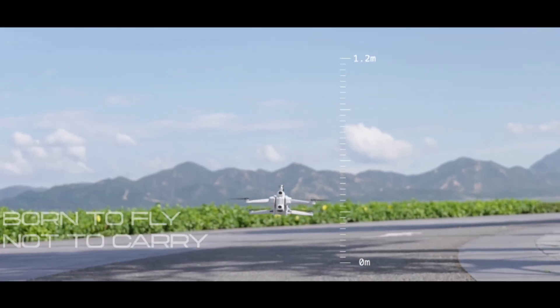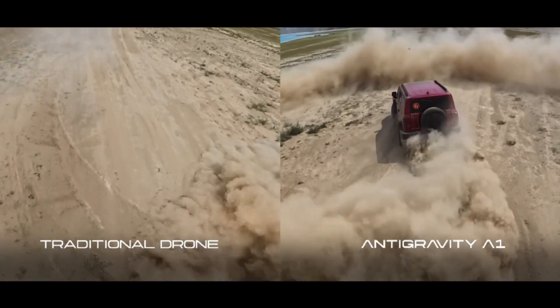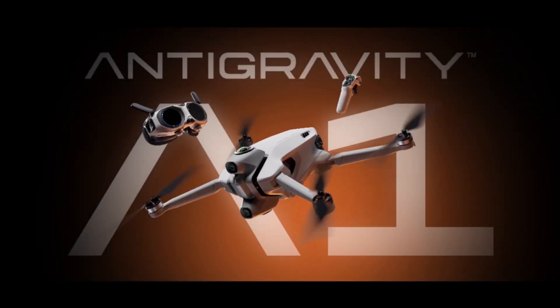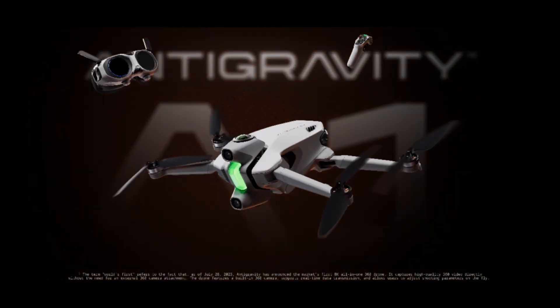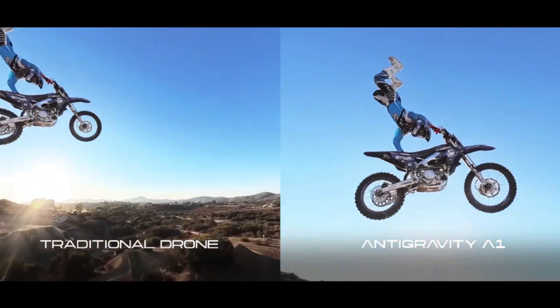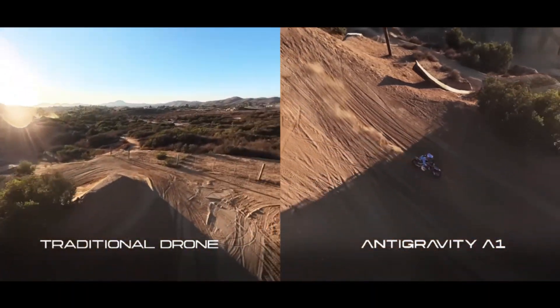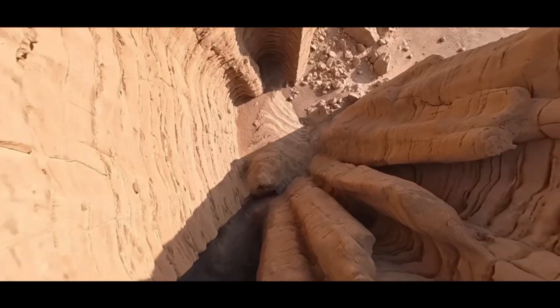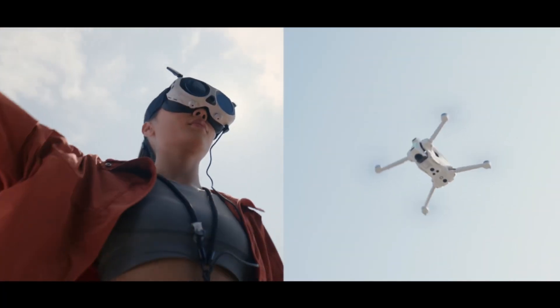The camera switches between full 360 capture and a forward FPV view depending on how you fly, and that instantly tells you something important. This drone is not meant to compete with the Insta360 Anti-Gravity A1. Those are two different animals. One is aiming at long, stable, cinematic 360 shots. The other, the Avatar 360, is clearly trying to mix FPV agility with full 360 capture. Two totally different workflows.